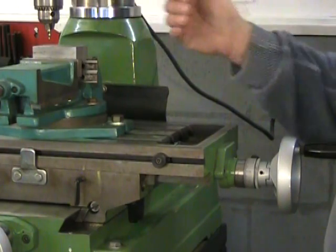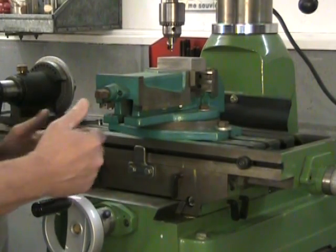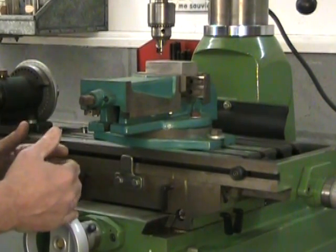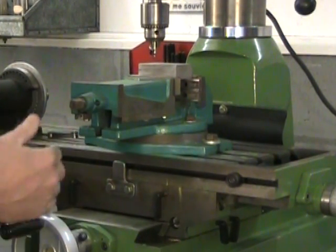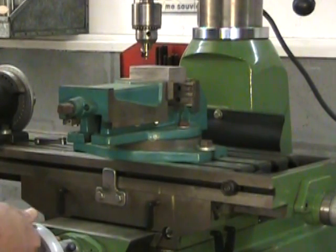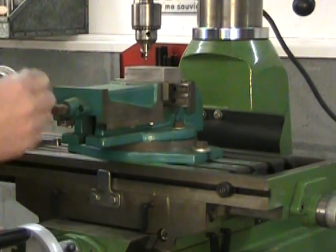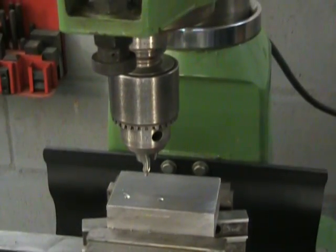Moving in the right direction, my X axis is positioned for the third hole. Now I set my Y axis for hole B at one inch from the original reference. Since the tool is already at half an inch from the reference, I just keep moving in the same direction — towards me — five full turns further. One, two, three, four, and five. So I'm positioned for my third hole in X and Y. Let's drill that third hole.